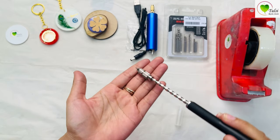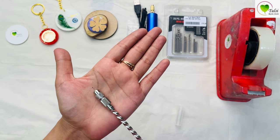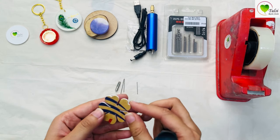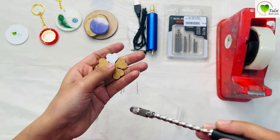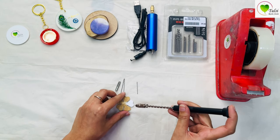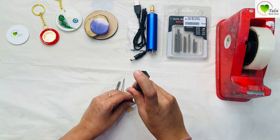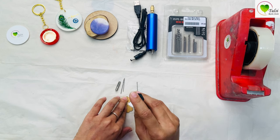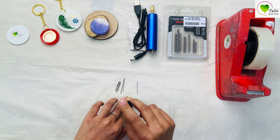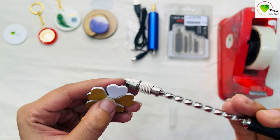We'll check in what materials this bit can make a hole. We'll start with acrylic — this is white acrylic. Yes, it can make a hole in acrylic.